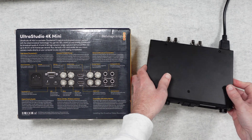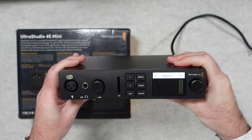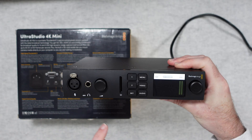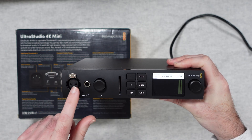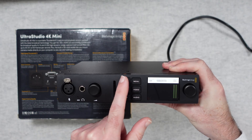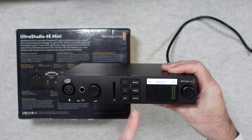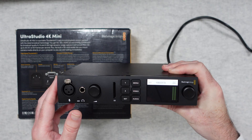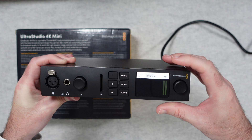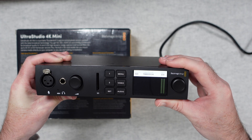I've currently got it plugged in so you can see it up and running. Starting on the front, we've got a microphone input and a headphone output — this also supplies 48 volts of phantom power if you're connecting a microphone. We've got the SD card reader, buttons for controlling the system including a menu, video and audio button, a set button and one and two to switch between sources. Then we've got a rotary control on the end. We've also got this tiny little display and, though it might be small, it's a very high quality and very readable display.